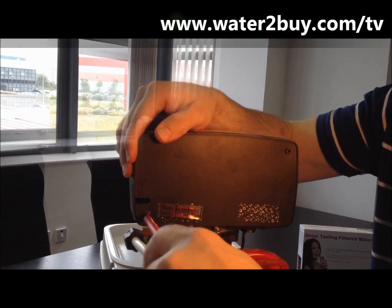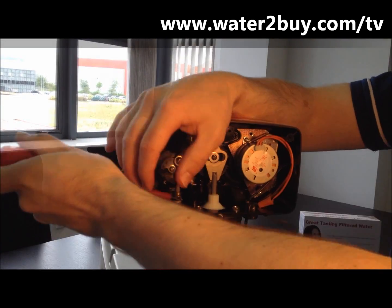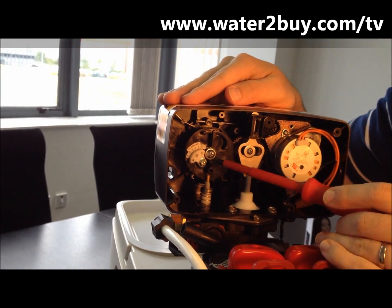On the back of the control valve, you can loosen both screws. Take off the back of the unit. If you check, you'll see the dial that's for adjusting the salt settings.